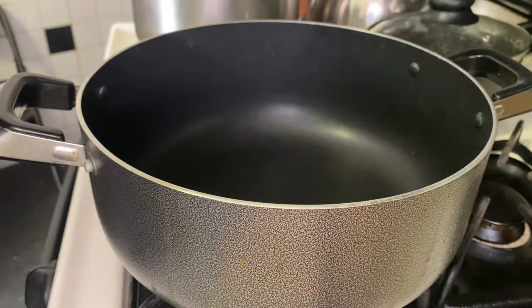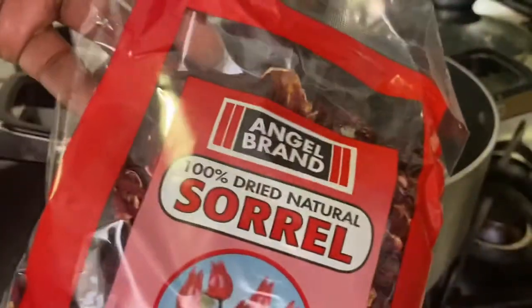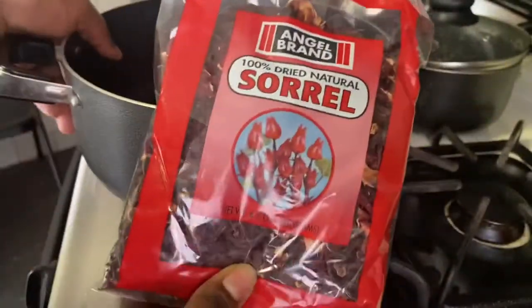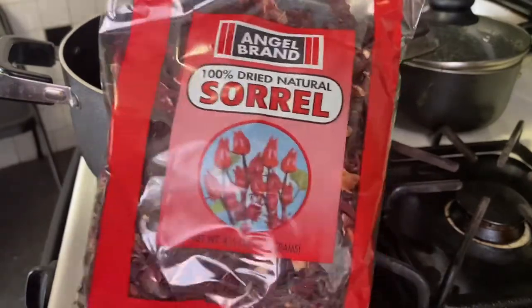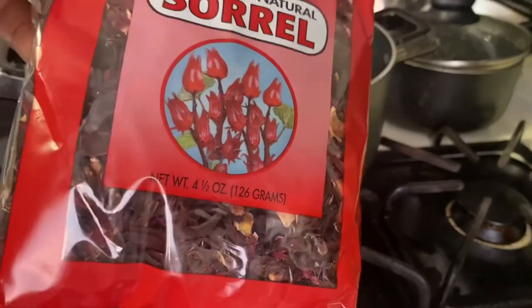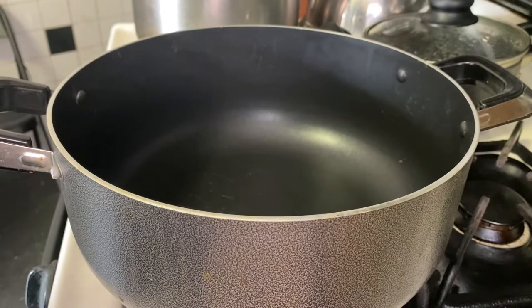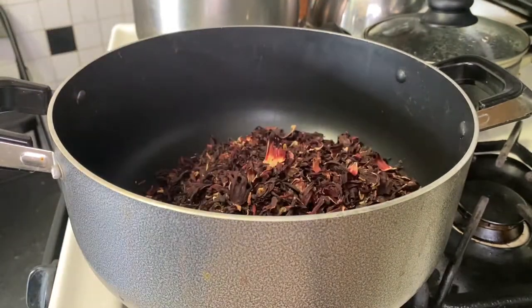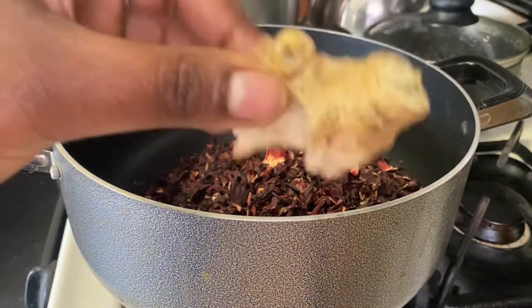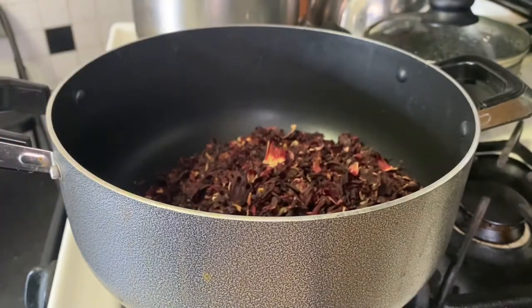All right guys, so today we're going to make some sorrel. If you're Caribbean, you know around this time you have to have sorrel in your fridge — Christmas cannot be around the corner and you don't have sorrel. I bought a pack of dried sorrel from the supermarket. If you live in the Caribbean, most likely you'd have freshly picked sorrel, but I live in the U.S., so thankfully there is that dried sorrel option.